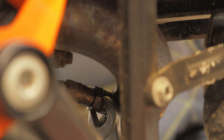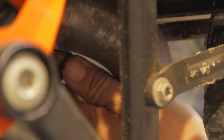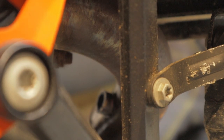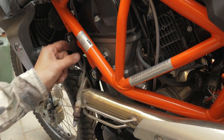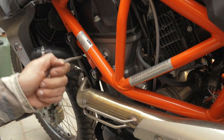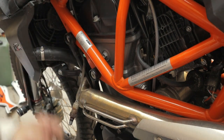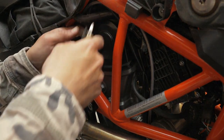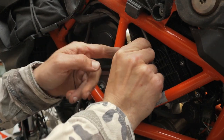We need to put the wrench on this and get the oxygen sensor loosened up — and she's out. Let's get over to the other side of the bike. We now have the oxygen sensor out of the exhaust, and we need to cut a zip tie here and one up here to get the wiring loose.